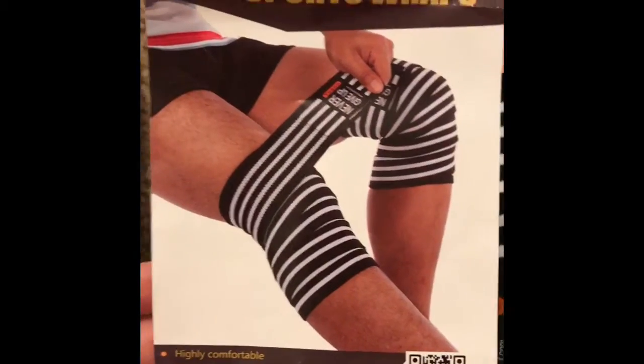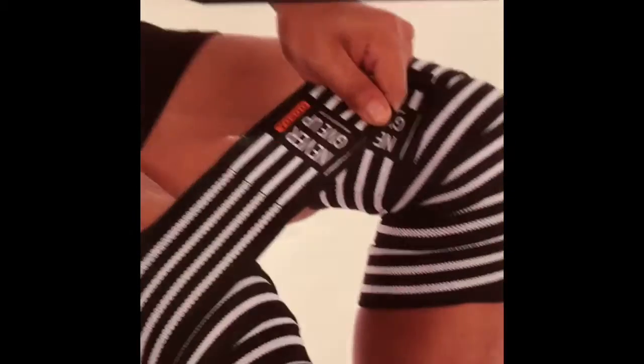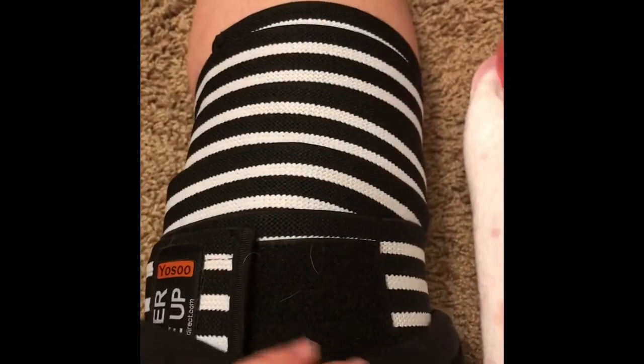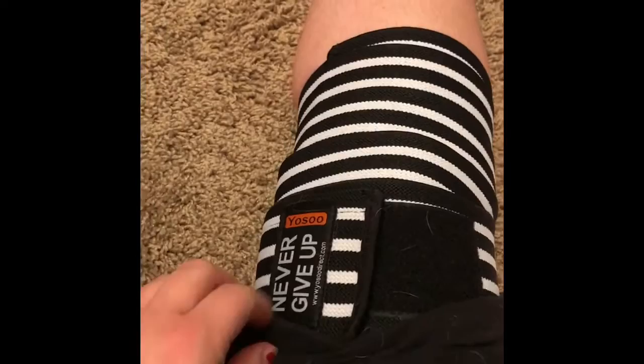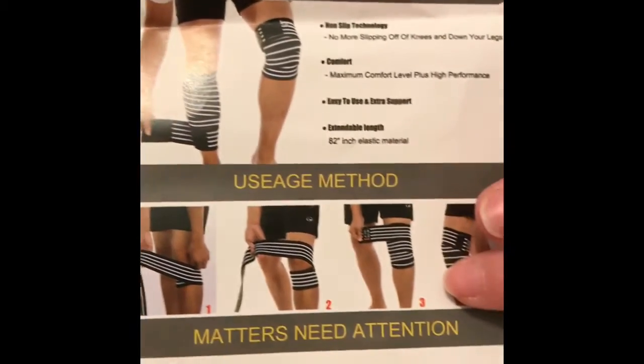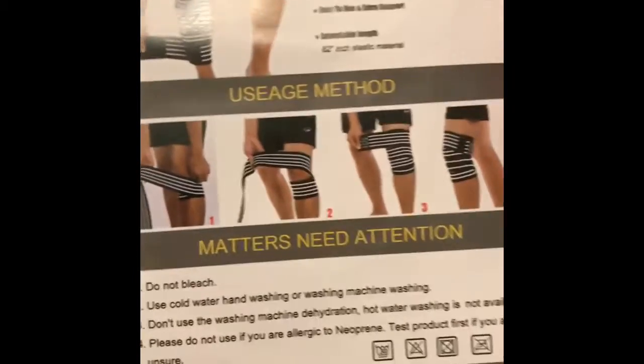I actually have these sports wraps on right now. I did a 5K yesterday — it was actually almost four miles — and my knees were hurting a little bit, so I'm giving these a try. The cool thing I really liked about the knee wraps is that you can put them lower, closer to your calf and shin, or higher up, depending on where you need the compression for your pain.